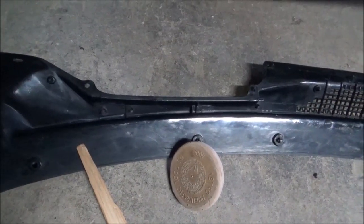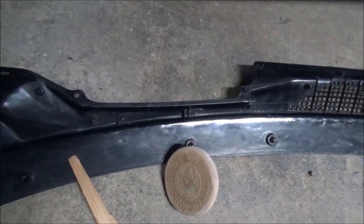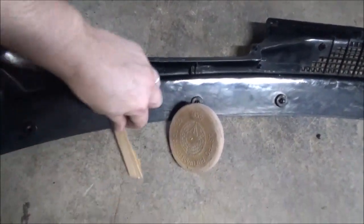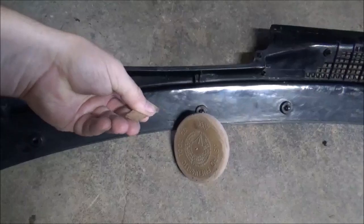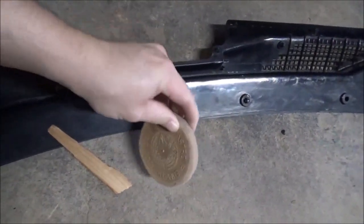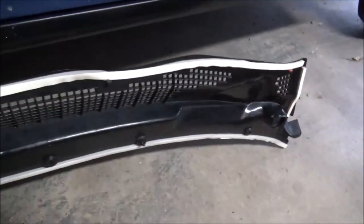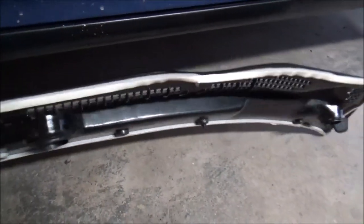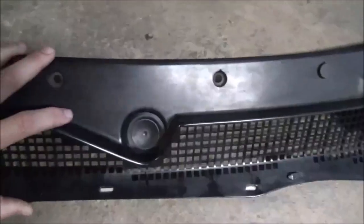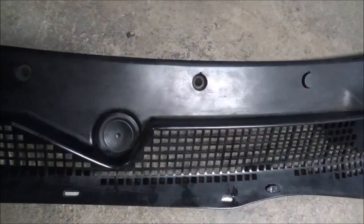I got the cowl panel plastic all cleaned up, all the adhesive off of it. Using a wooden stick helped a lot, and then one of these eraser wheels. Got all the weather stripping replaced and got the rubber plugs in for the wipers.